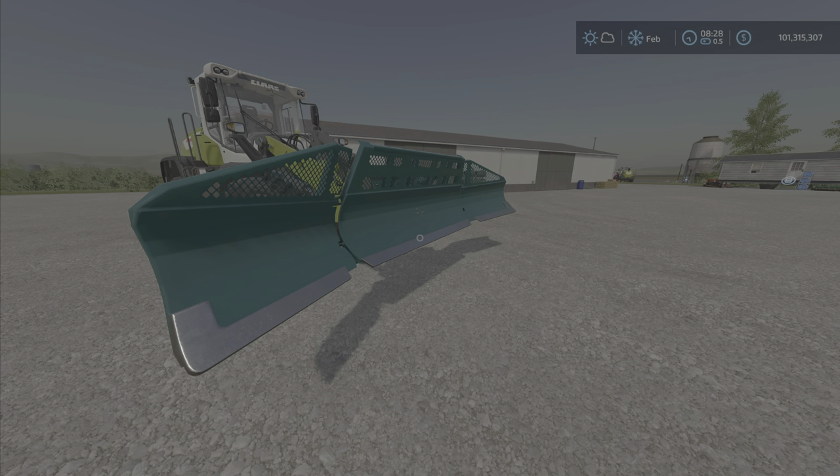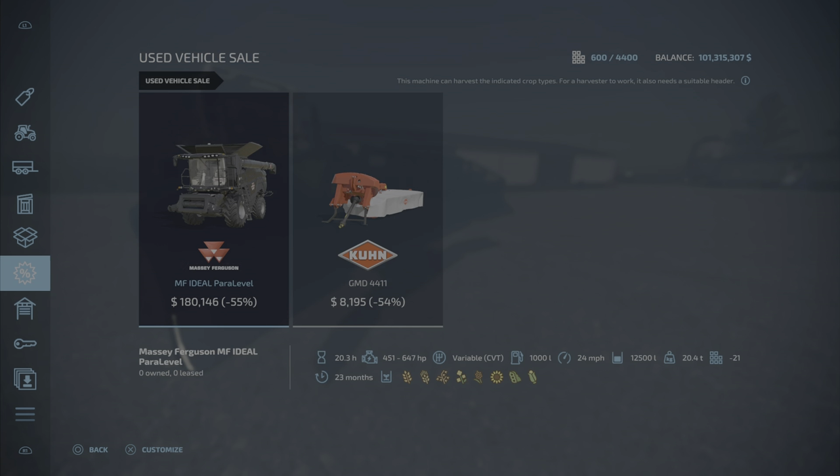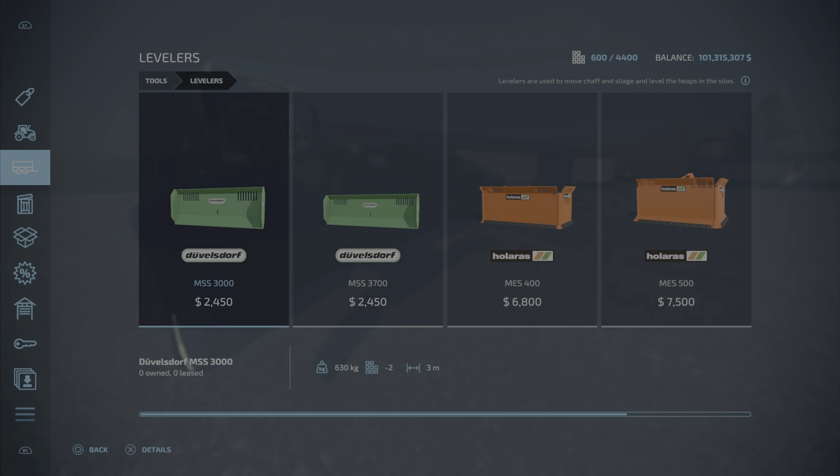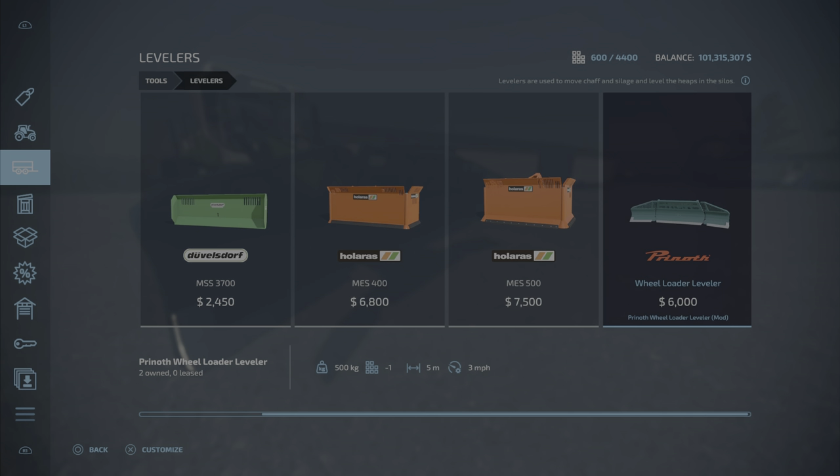Hello everyone, Uniform Guy here with a new mod test for Wednesday, July the 20th. This is the Prenoth Wheel Loader Leveler by HR Forst und Frausenbrau — 0.7 megabytes to download, only three slots on console. It is a leveler and we will find it under levelers. Here it is: the wheel loader leveler, six thousand dollars, so pretty fairly priced, 500 kilograms, three miles per hour.